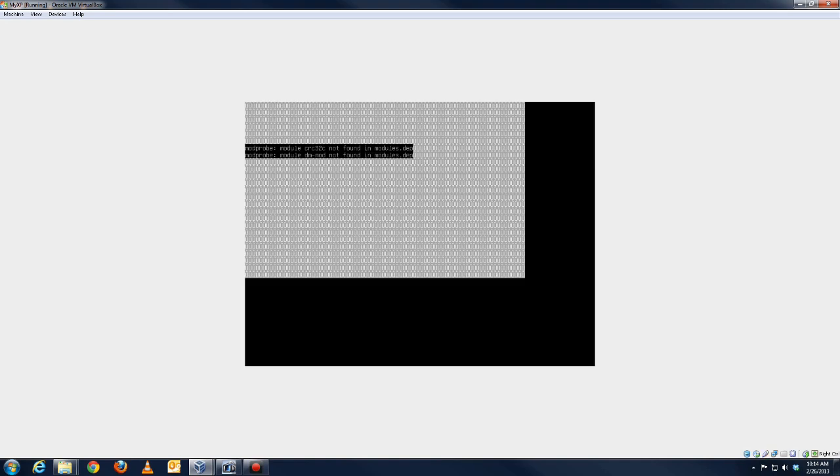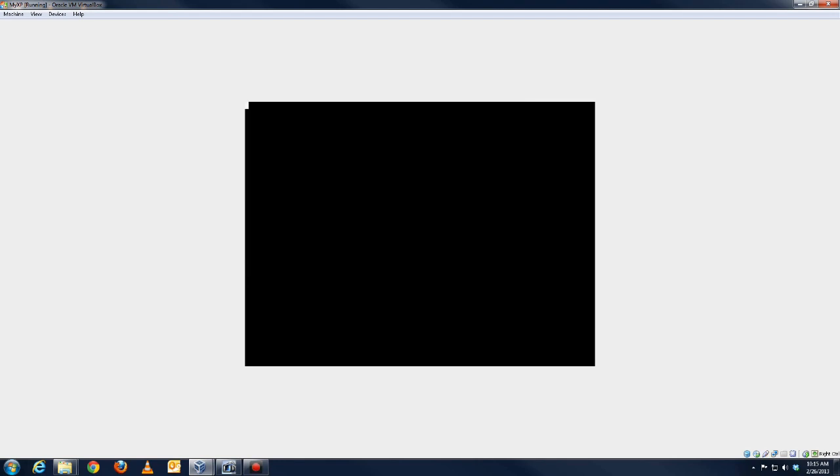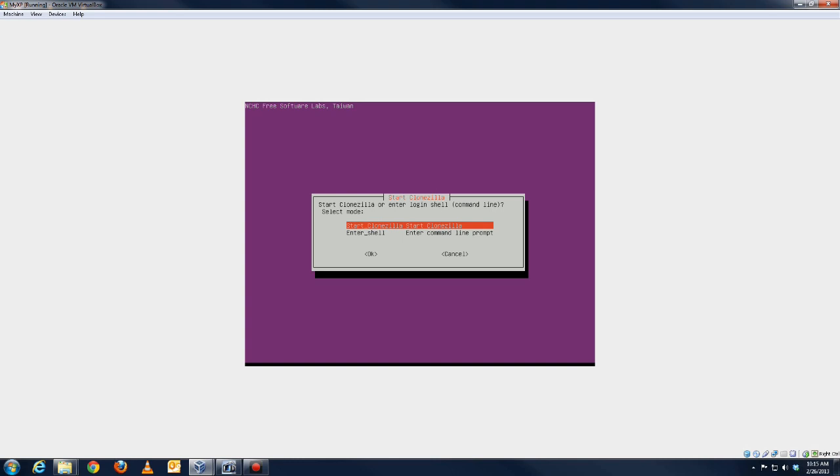It's going to boot through the process like this — it takes a little bit of time. I recommend you make sure you have an external hard drive plugged into your USB port so it can store the image somewhere outside your computer. Once this comes up, I just always press Enter here — English is what we use, and I don't touch the keymap. Then it continues to boot up and you just say 'Start Clonezilla.'